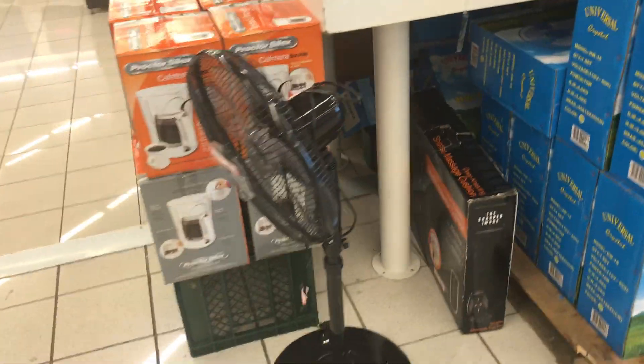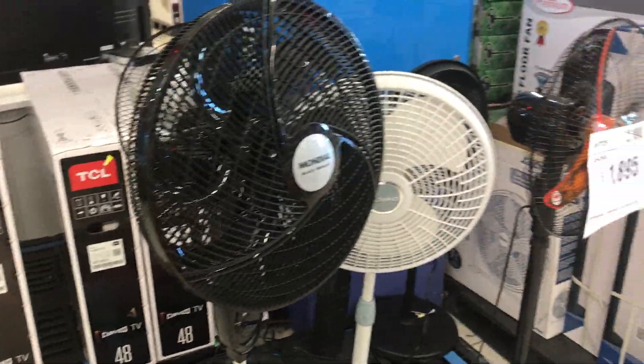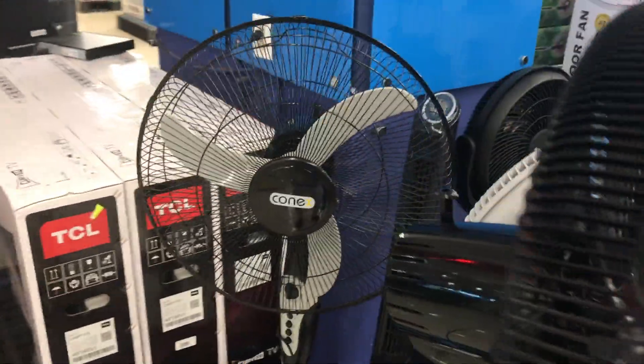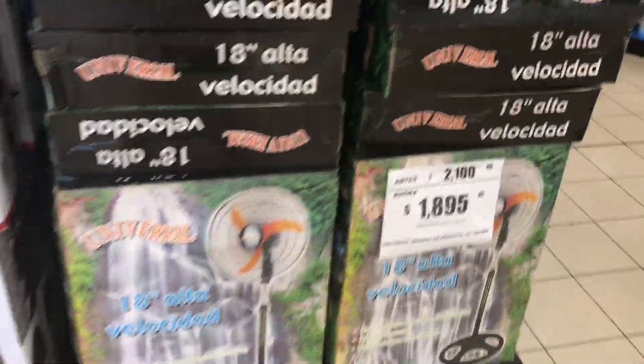They moved some stuff around that was here a few weeks ago. Some stores have certain K2K models; some of them sell all of them. This one seems to only carry a few of them. But yeah, they have a ton of universals.